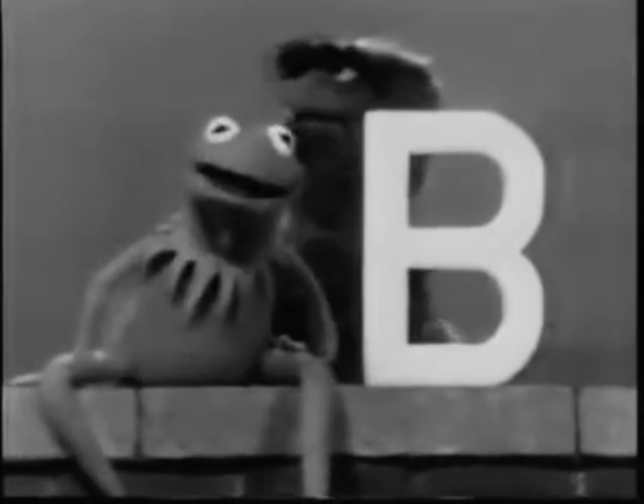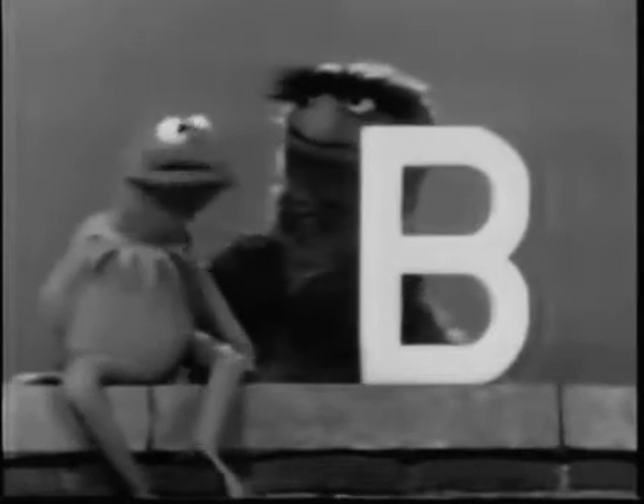Now then, for those of you who missed that demonstration — hey, frog! Yes, hello. Hi. I'm talking about the letter B, so you just kind of quiet down back there.